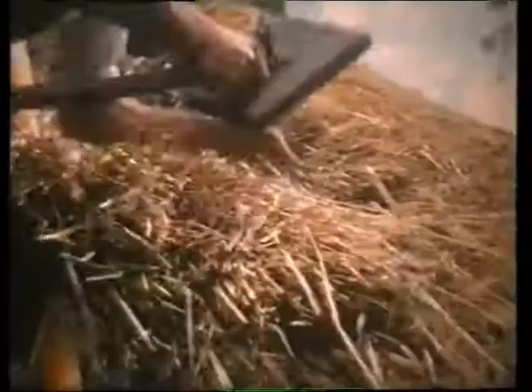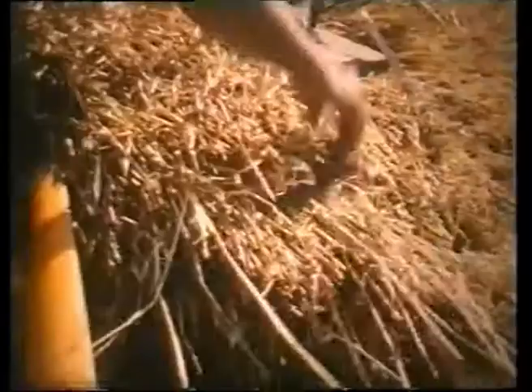A wooden legget is being used here for dressing the thatch. But generally, Bernard uses his hands. The ability to feel the thatch usually makes for a better job.